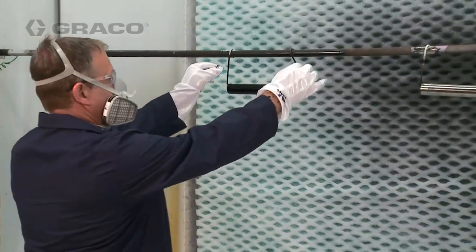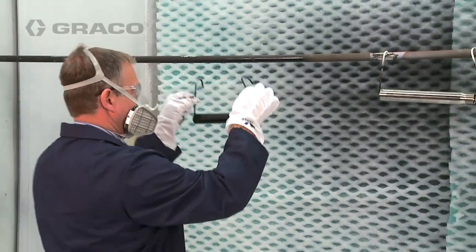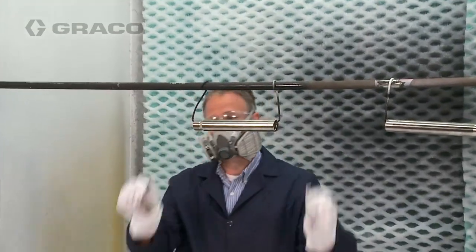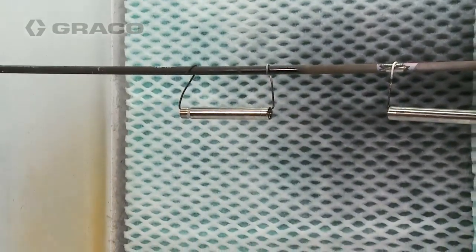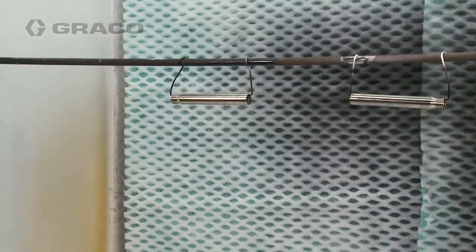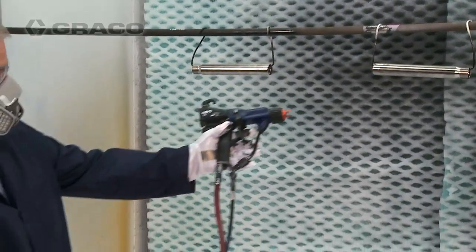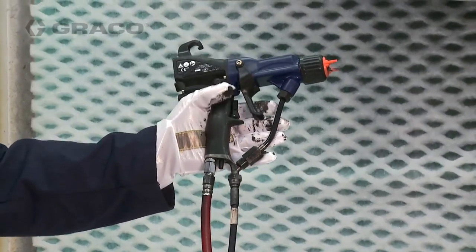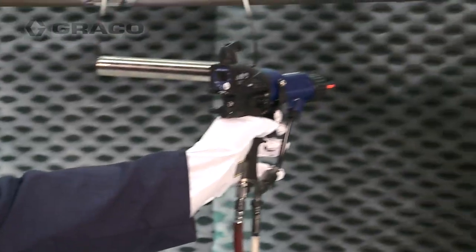The part is completely painted on the front, but there is no paint on the back of the part. Next, a part is sprayed with the Graco Pro XP air assist gun.